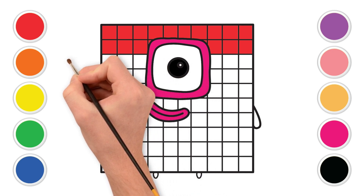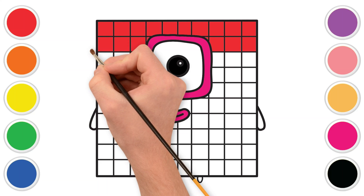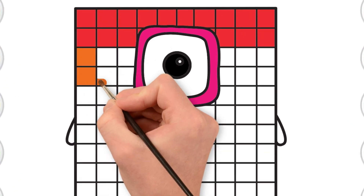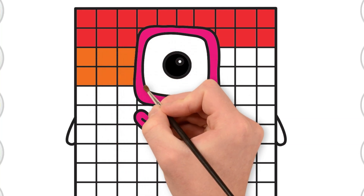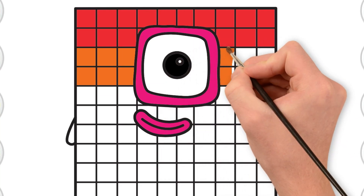Next up, let's grab the orange color. Orange like a yummy carrot, or a bright orange sunset. Let's fill in the second row of squares with orange. Fantastic orange! You're doing an amazing job!